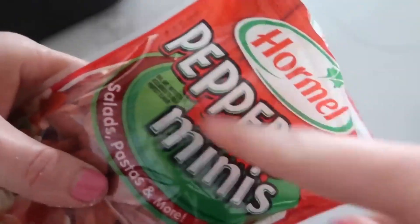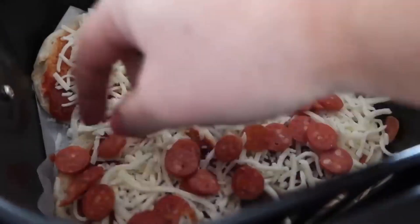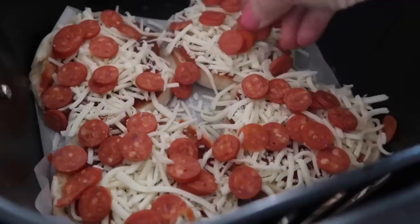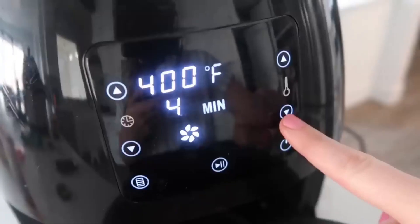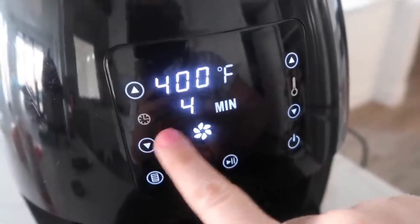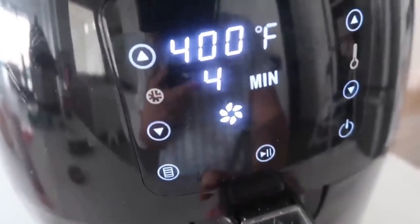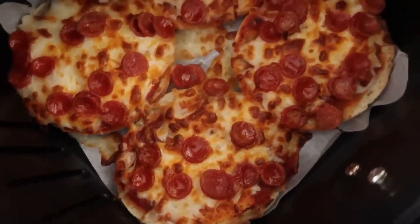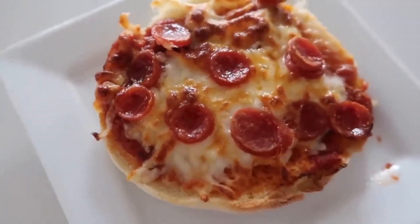I love buying the little mini pepperoni to go on top. The temperature is 400 degrees and the time is four minutes — push start. It is done, and those look so good!